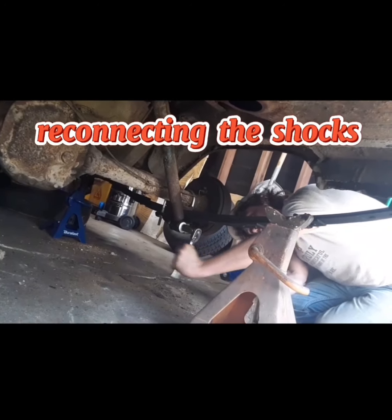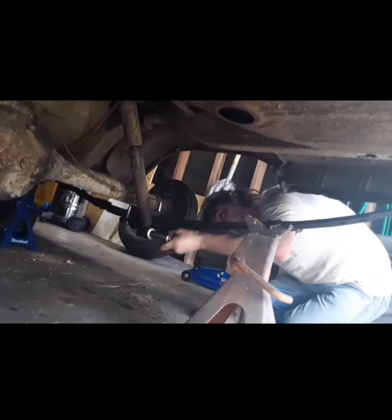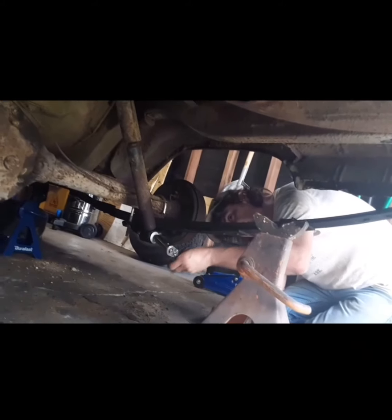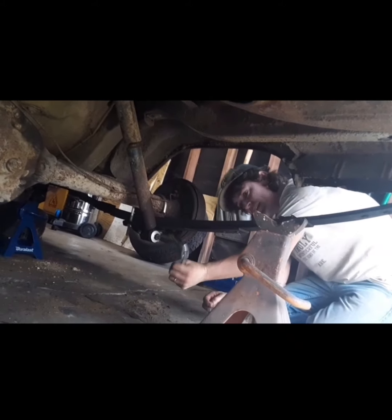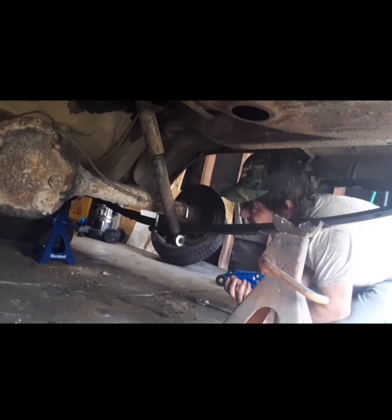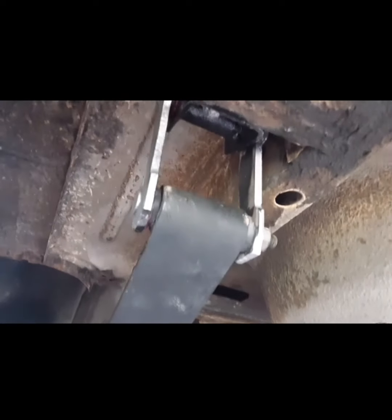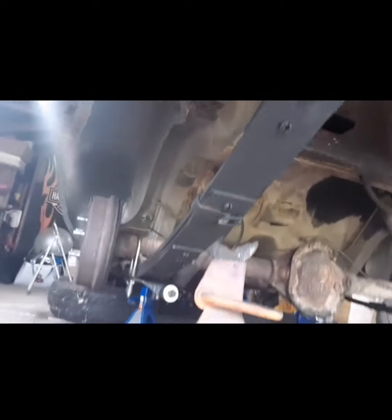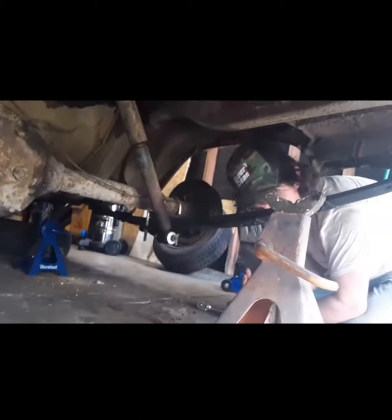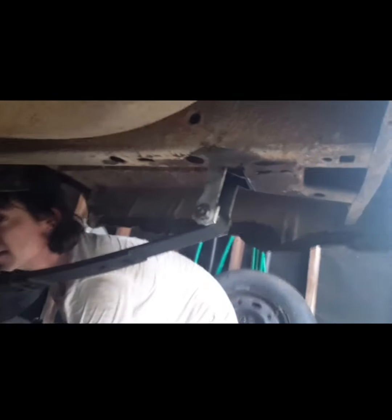So we're finishing up on the axle and leaf spring. We're not replacing everything — we're basically getting the springs, new bushings, and new bolts in place and just reconnecting the shocks. We're not going to mess with the axle or make it look pretty now; we'll do that later, or we might even do an 8 and three-quarters since we know where a bunch of those are. So what's next on the agenda is the gas tank.